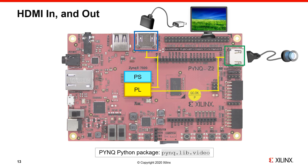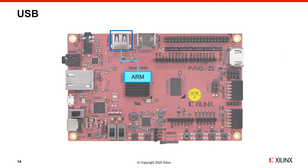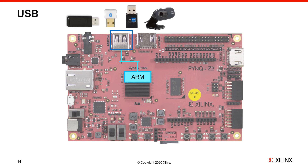The PYNQ Z2 has a USB port connected to the PS. This allows you to use standard USB peripherals such as USB webcams, USB Wi-Fi or Bluetooth dongles, and USB flash drives. Since PYNQ runs on Ubuntu OS, a wide range of USB devices are supported, and a selection of kernel drivers for common USB devices has been included in the PYNQ image.